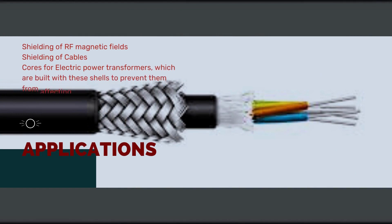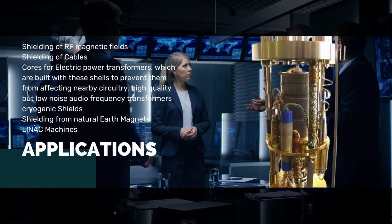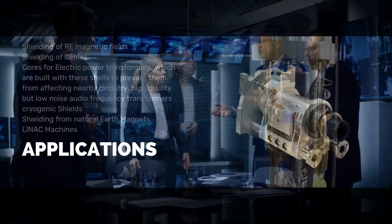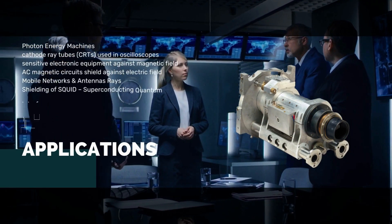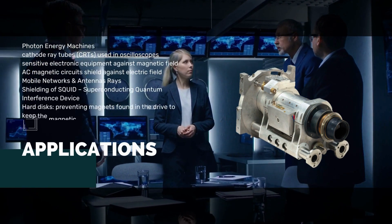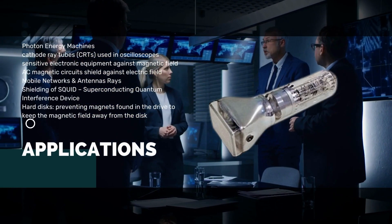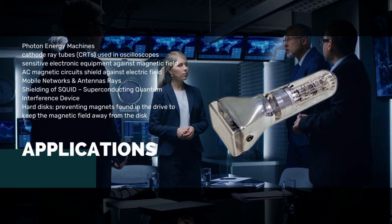Applications include shielding of RF magnetic fields, shielding of cables, cores for electric power transformers built with these shells to prevent them from affecting nearby circuitry, high quality low noise audio frequency transformers, cryogenic shields, shielding from natural earth magnets, linac machines, photon energy machines, cathode ray tubes (CRTs) used in oscilloscopes, sensitive electronic equipment against magnetic fields, AC magnetic circuits, and mobile networks and antennas.